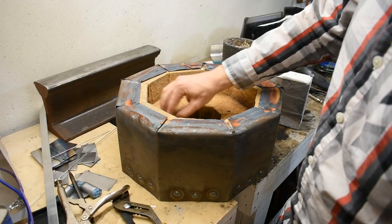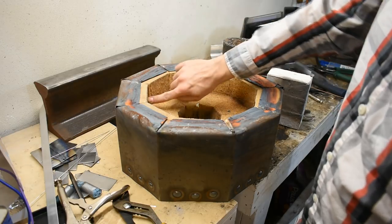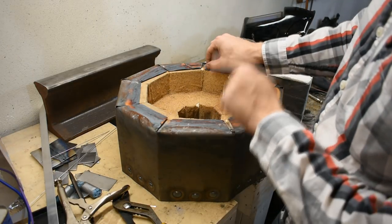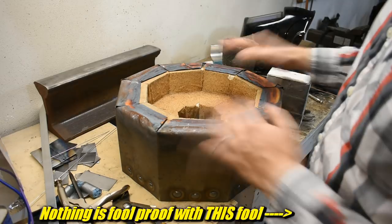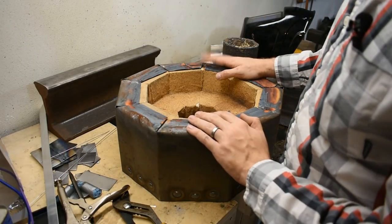Also, this coating isn't very thick. It's maybe a sixteenth of an inch, and really you want more like a quarter inch. The point I'm making here: satanite is good, it protects the bricks, but it's not foolproof and you need some maintenance. Maintenance is kind of a general thing that you'll have to deal with with furnaces.